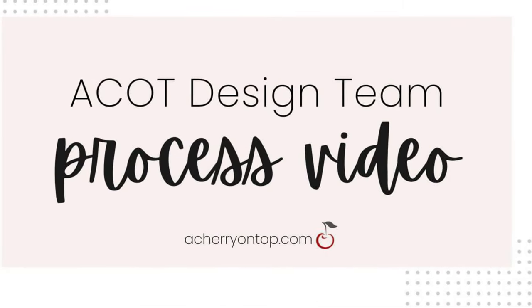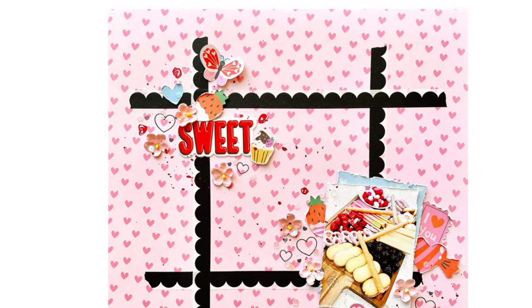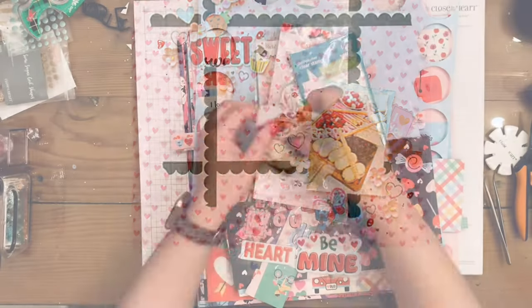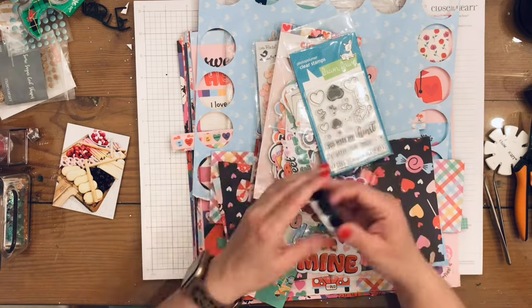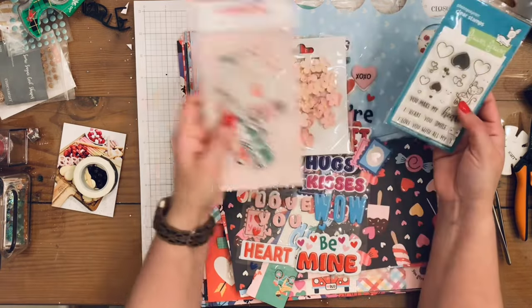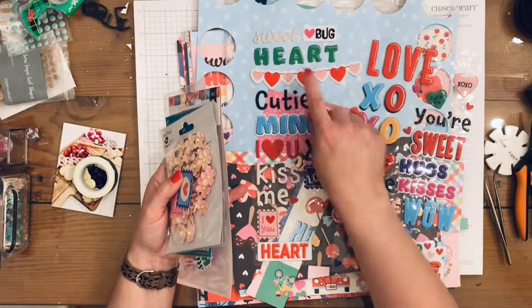Hey all, Nicole here for A Cherry on Top, and today I am doing Technique Tuesday, which this month is focused on washi tape. I'm using this picture of my Valentine's Day charcuterie board and I'm going to use this washi tape from Doodlebug.